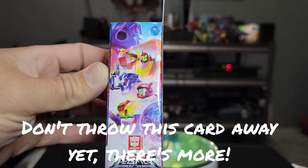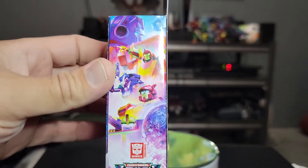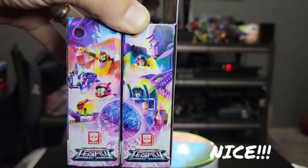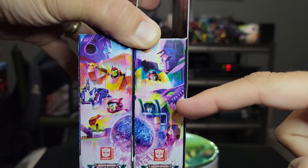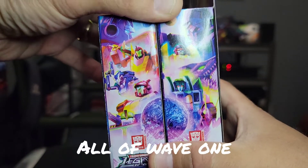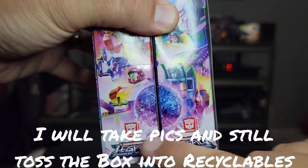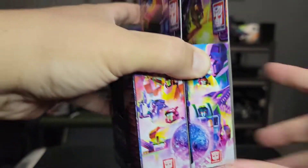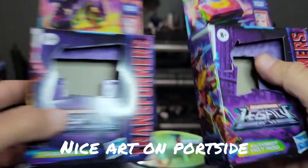If I had some Decepticon Core Class figures, I could take the box arts and get both sides of the story. On the flip side you've got Megatron, Dragstrip, Iguanus, Skywarp, and Kickback — and I guess that's Cybertron. There's a little warping through with the Legacy portal there. Anyway, box art is box art. It's pretty cool.